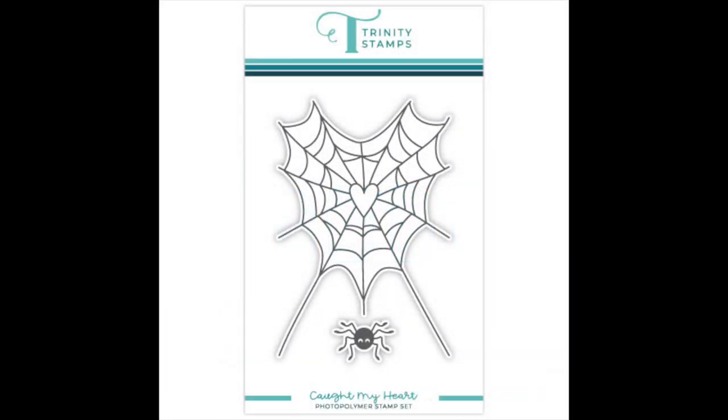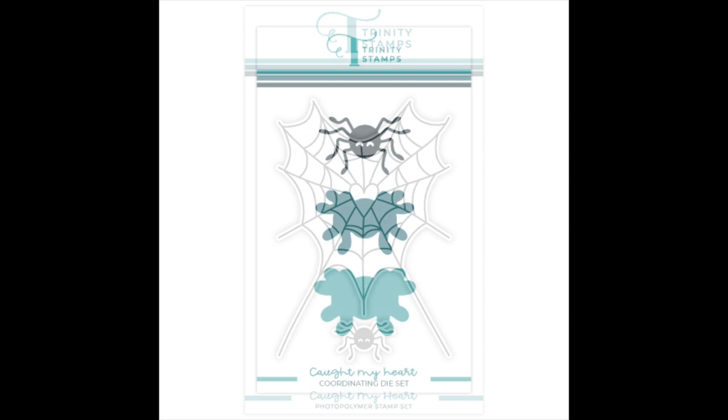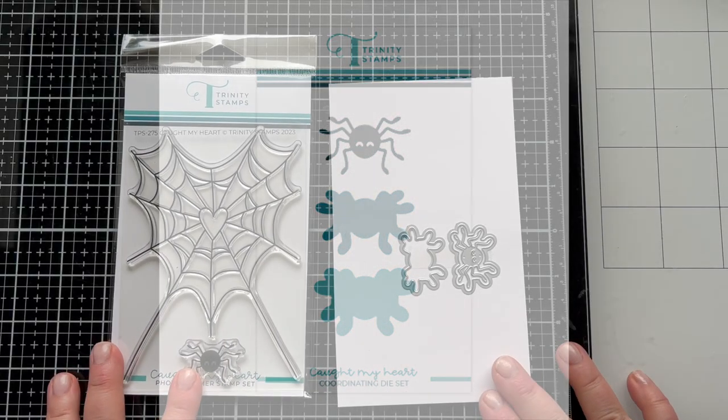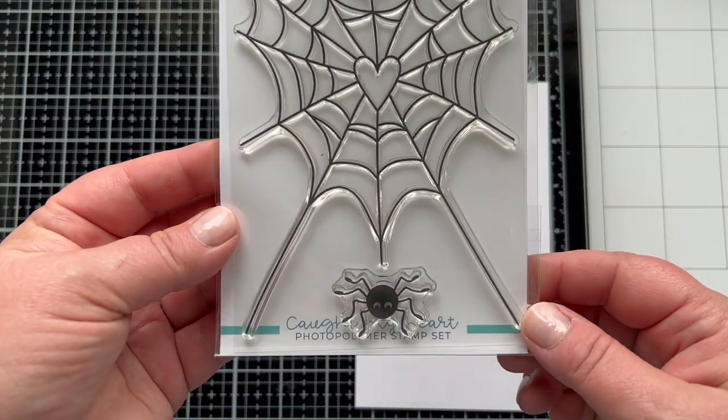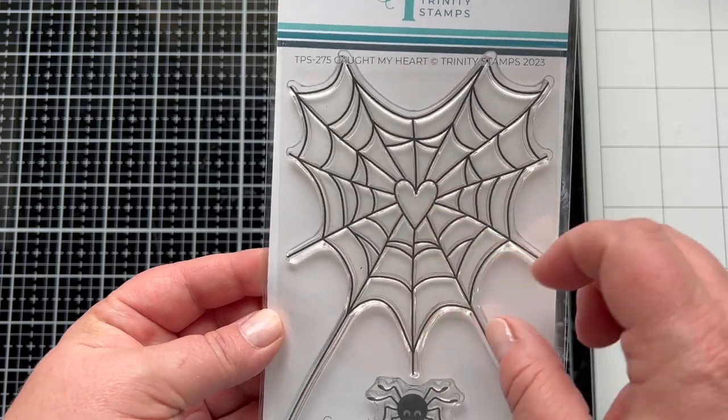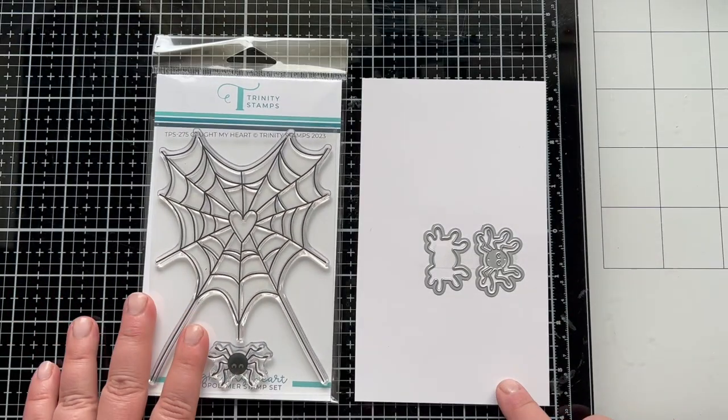This is the 4x6 stamp set Caught My Heart. It has the cute web with the heart in the middle. There is a spider and there's a coordinating die set that's super cool with this set. I'll show you that in a minute, but here you can see there are two images — the web is its own image and the spider is a separate image.